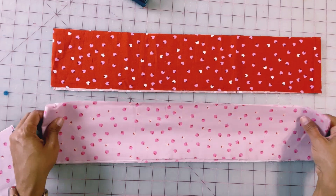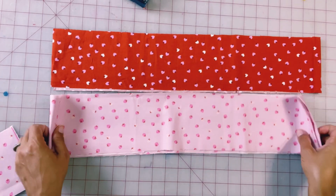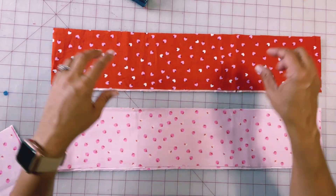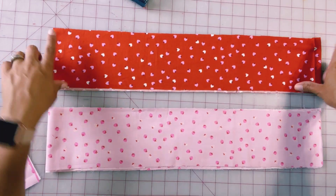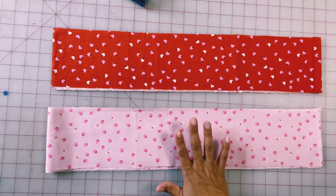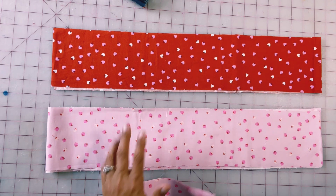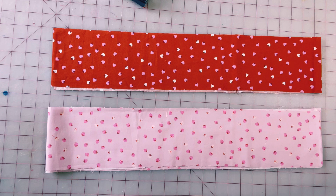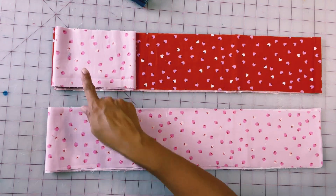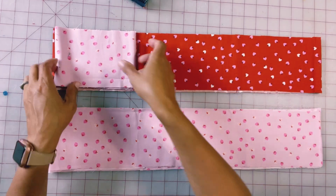Now for the bottom piece that I'm going to be attaching to the bottom of this red ruffle, I want this to be roughly one and a half times the length of this one, and I can go up to two times the length of that. But to tell you the truth I didn't have enough fabric to even do the one and a half times, so that's okay. This bottom piece will just be gathered a little less — you can see that it's roughly one-third of the total length of the ruffle.